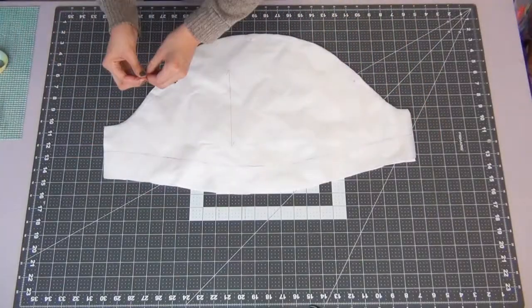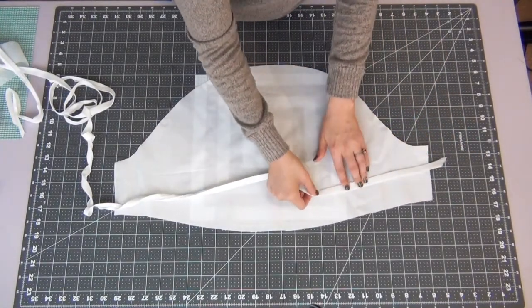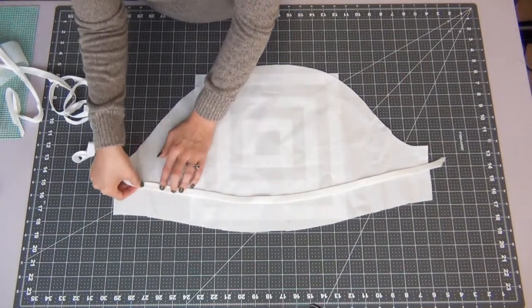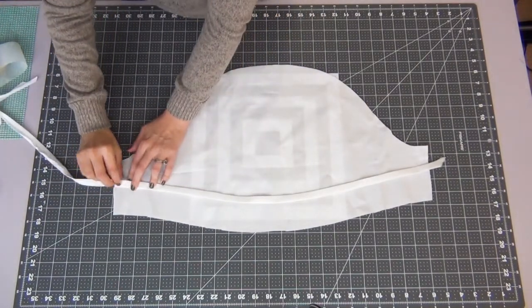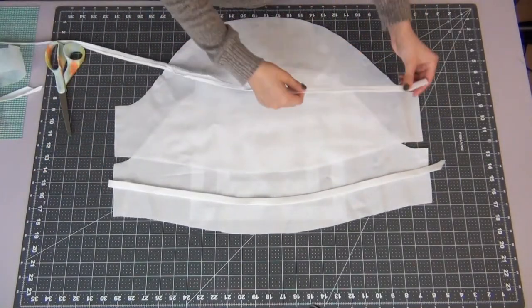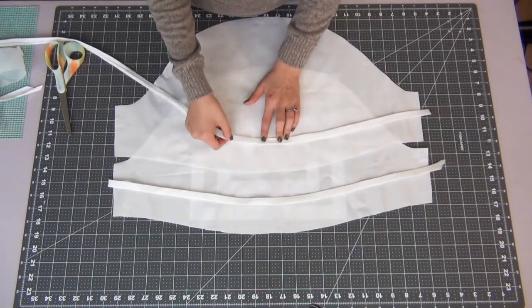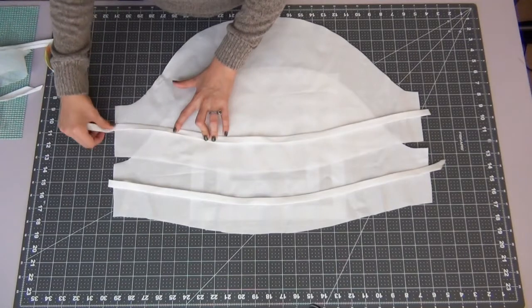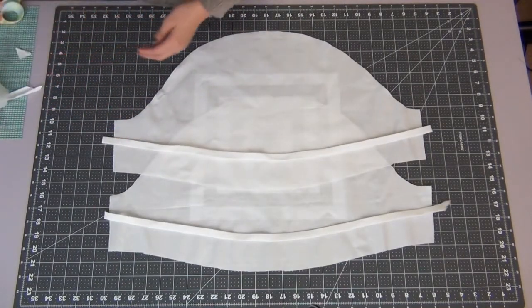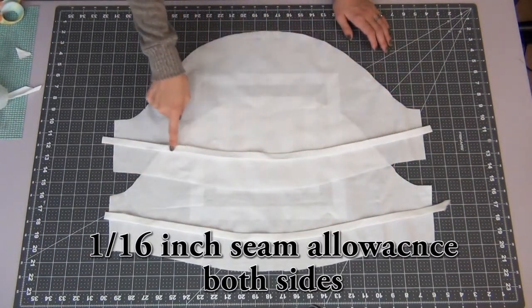We're going to start working on the sleeves. Grab your bias tape — the pattern has an indication of where it will go. Bias tape is really flexible so it should do the curve smoothly. On the second piece make sure it is the opposite side, because you do not want to make two of the same. Sew both sides of the bias tape down with a 1/16 inch seam allowance.